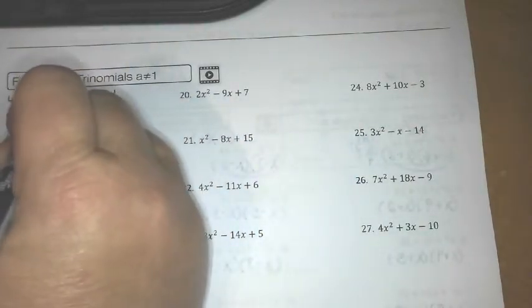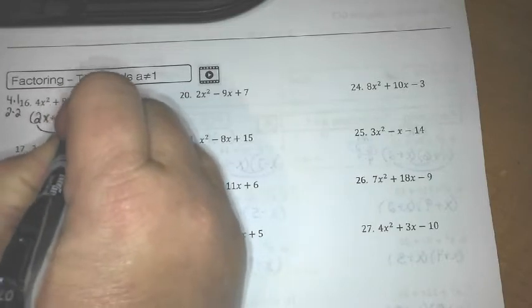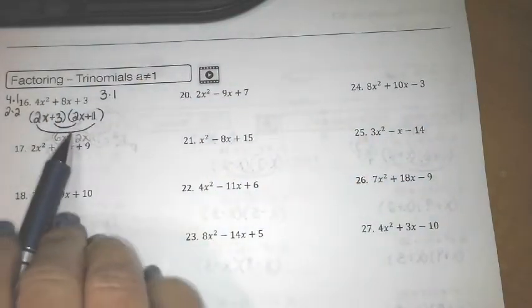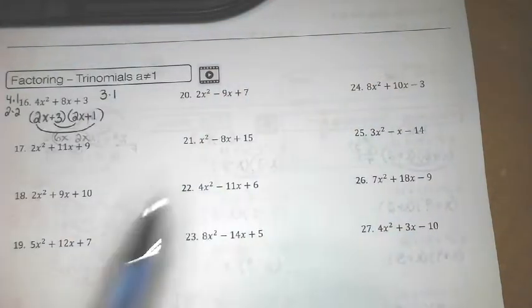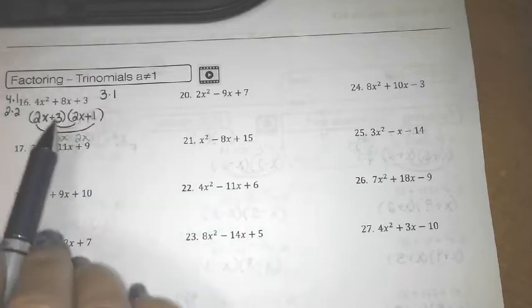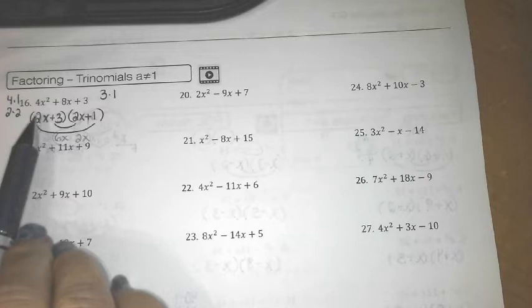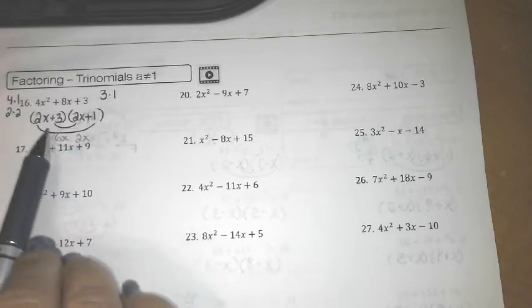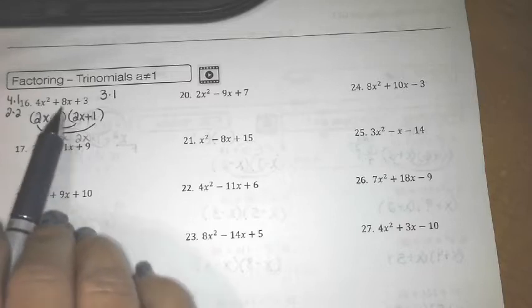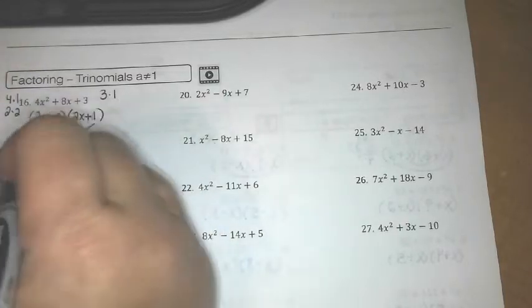So I guessed correctly: (2x + 3)(2x + 1). If your first guess is not correct, you just erase it and try another — switch the numbers around, try a different combination. We have to account for the first term, the 4, which was 2 times 2, and the last term which was 3 times 1. Always check your inner and outer to make sure it equals the middle.